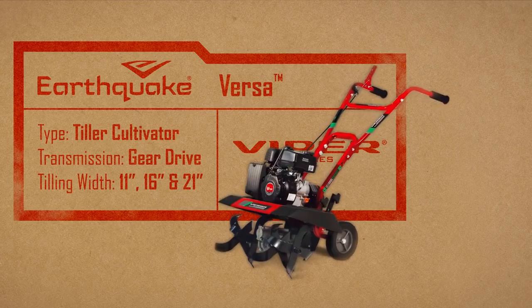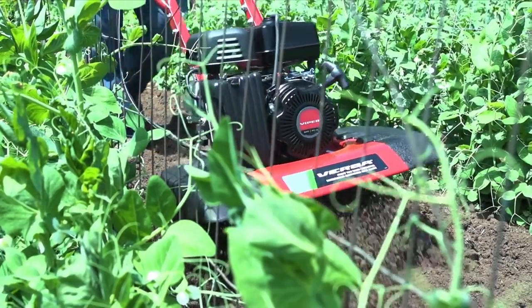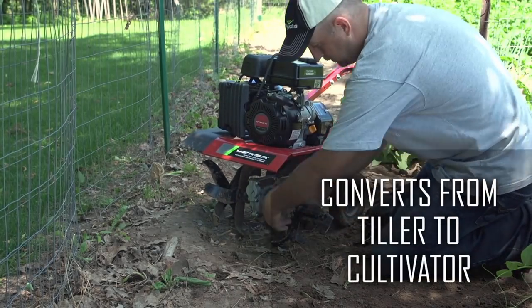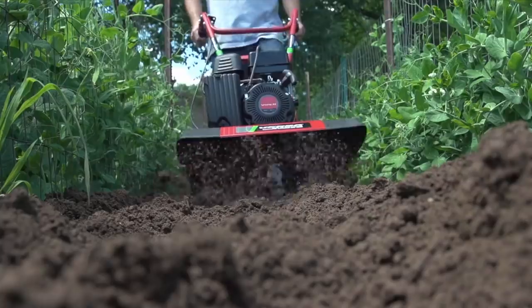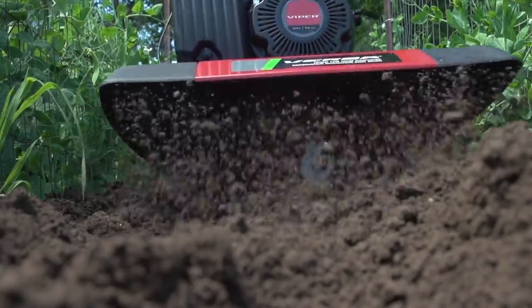The Earthquake Versa Front Tine Tiller is two garden tools in one. It can be easily converted from a tiller to a cultivator, depending on your gardening needs. As a tiller, the high-performance 99cc 4-cycle Viper engine and rugged design delivers the right amount of power to turn all soil types.